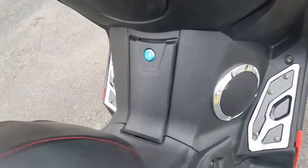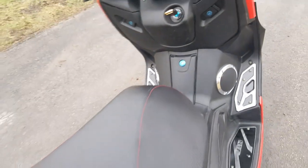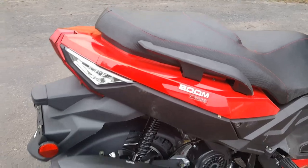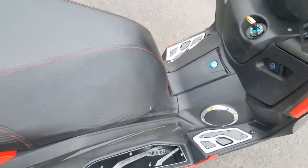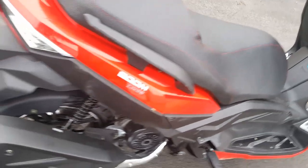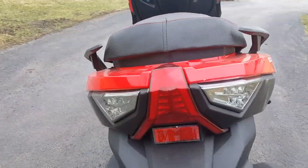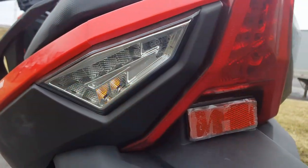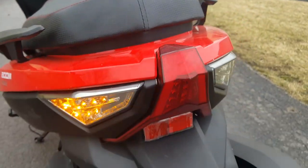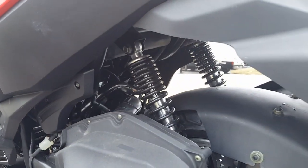Your speakers on the left-hand side and the right-hand side of the vehicle, which has a lot of storage space. LED lights in the back as well. As you can see the turn signals here. Independent suspension in the rear as well.